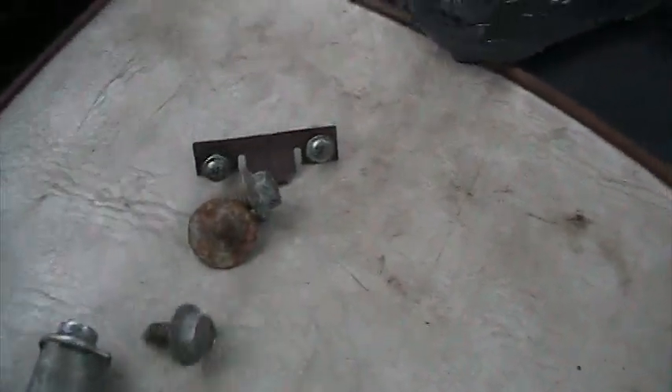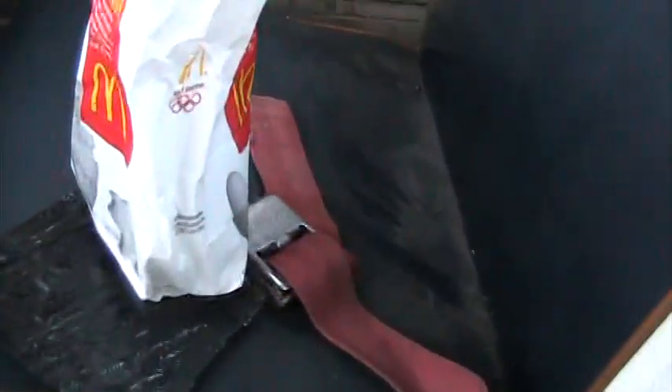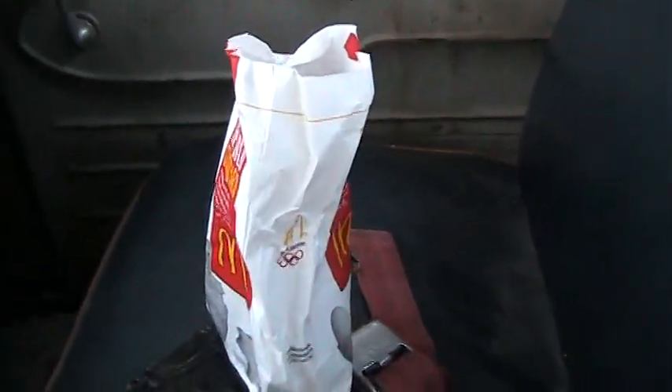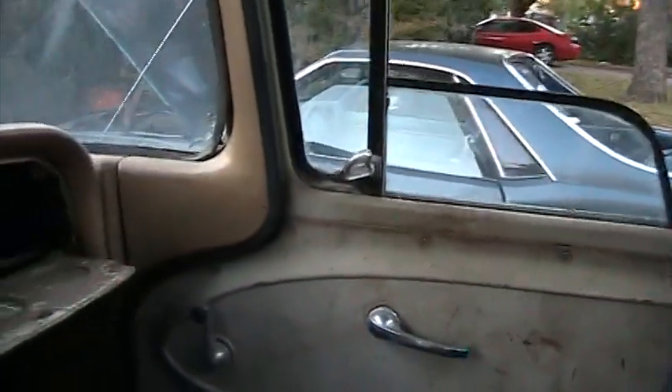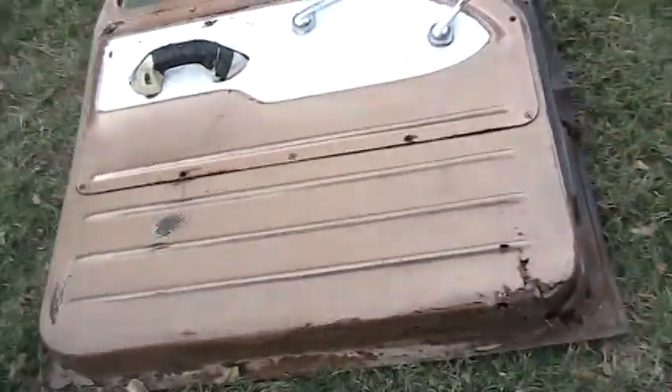I got various screws and things like that, and I'm going to put all those in that McDonald's bag so they'll be there for whoever is ready to buy it or build it. Got these new doors on it — it runs really good. Here are the old doors that came off; they're plenty rusty.